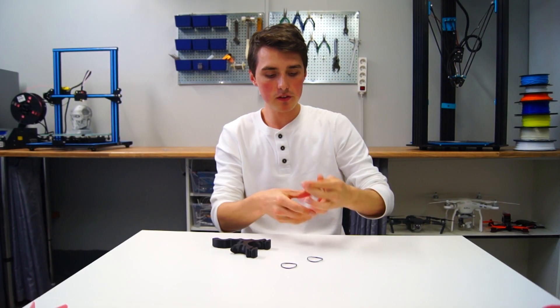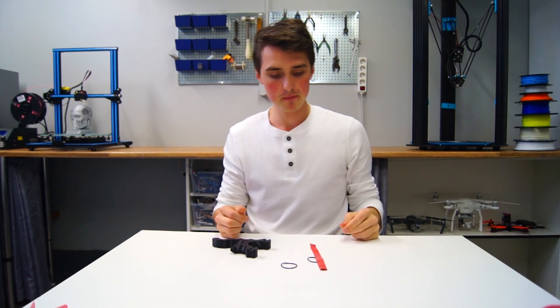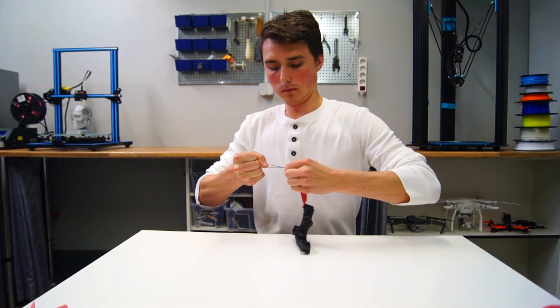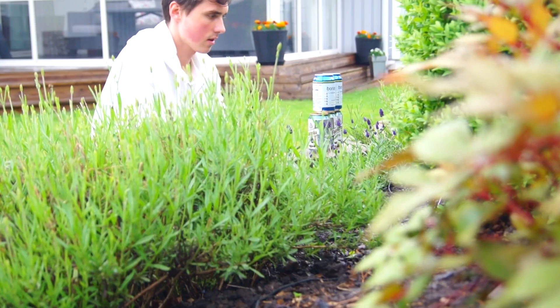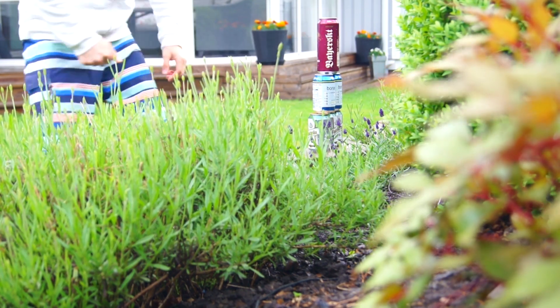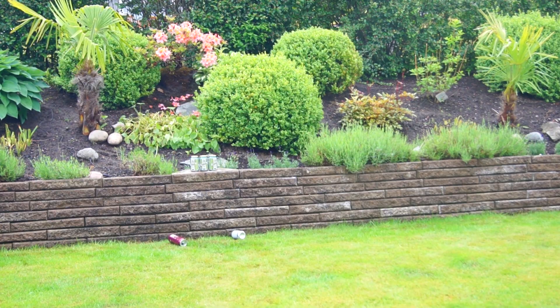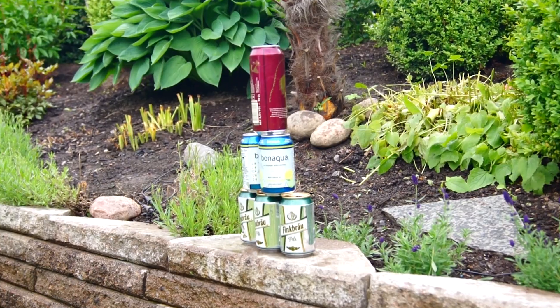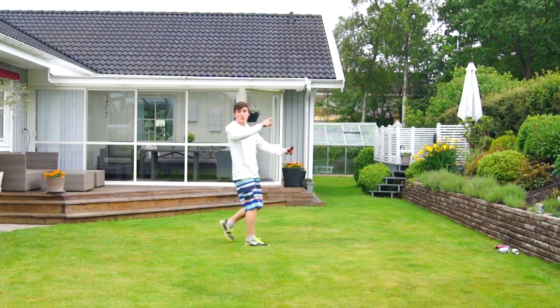I'm going to use a pair of o-rings and a rubber band that is fairly wide and has been cut. That should do it. Finally — that was the first shot!